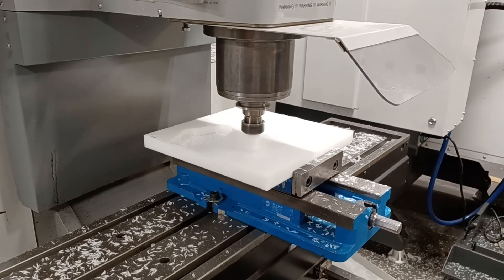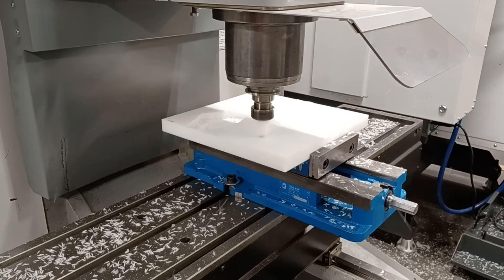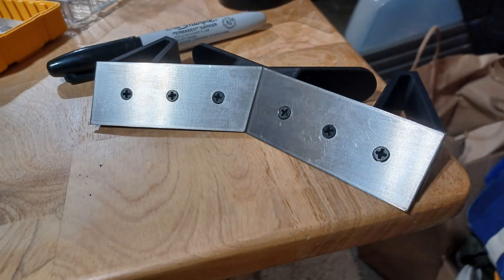For materials used, the chassis and tail are machined out of HDPE. The rear wedge is grade 5 titanium, and the spikes are sharpened steel taper pins. I also ended up having a TPU wedge printed, with titanium plates designed for going against horizontal spinners.